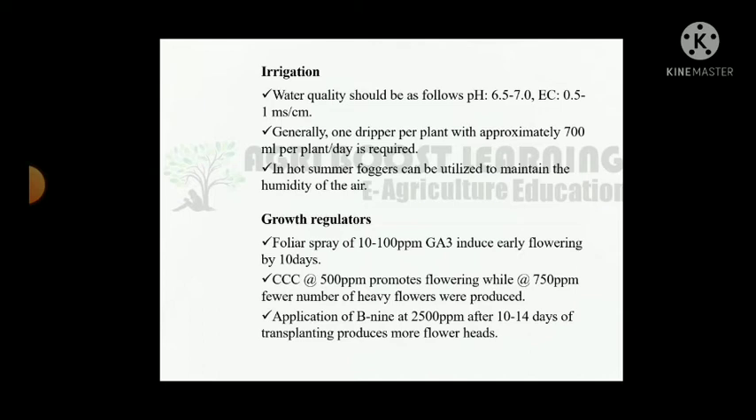Growth regulators: foliar spray of 10 to 100 ppm gibberellic acid induces early flowering by 10 days. CCC at 500 ppm promotes flowering, while 750 ppm results in a higher number of heavy flowers. Application of benzylamine at 25,000 ppm after 10 to 15 days of transplanting produces more flower heads.